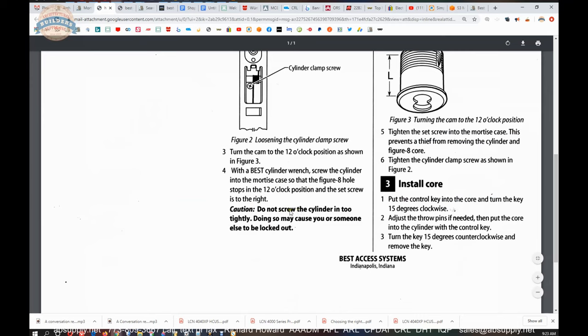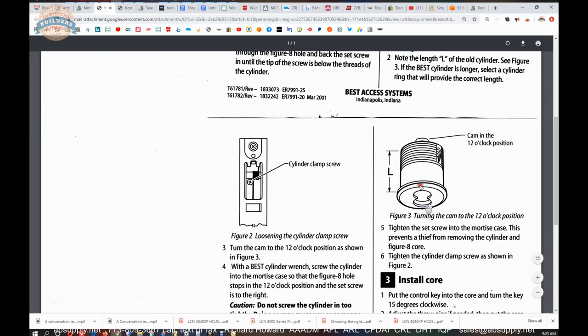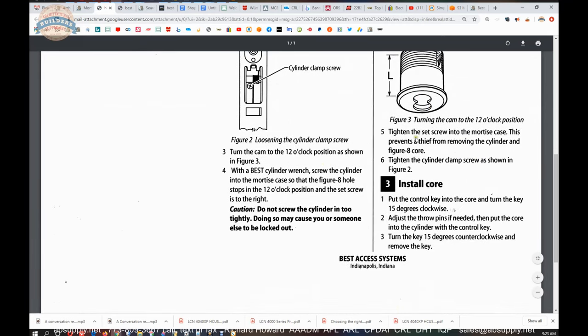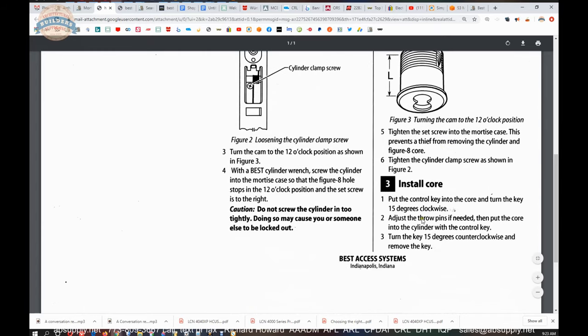Do not screw the cylinder in too tightly — you need to get it to vertical so that it works. Before you do that, install your cylinder collars when needed. Once you have it threaded in, you'll then tighten that cylinder security screw. Then you put your core in — that's a separate video.